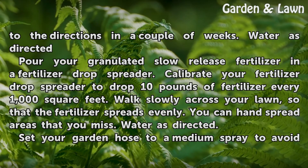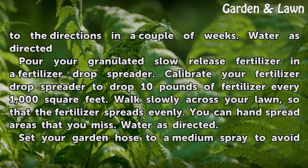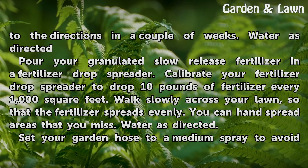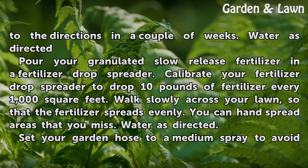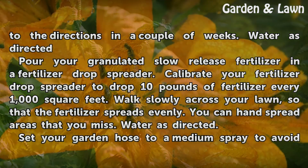Pour your granulated slow-release fertilizer in a fertilizer drop spreader. Calibrate your fertilizer drop spreader to drop 10 pounds of fertilizer every 1,000 square feet. Walk slowly across your lawn so that the fertilizer spreads evenly. You can hand spread areas that you miss. Water as directed.